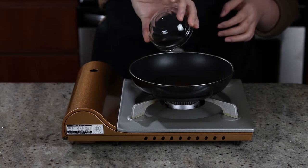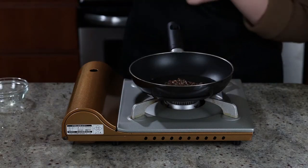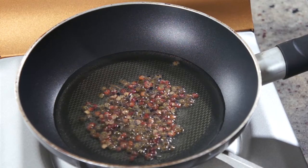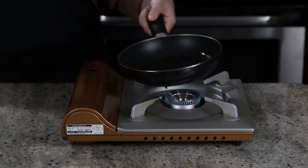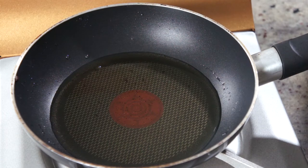Now, in a small pan, add 3 tablespoons of oil and the Sichuan peppercorn. We are going to make some Sichuan peppercorn-infused oil. Cook on medium heat first until the peppercorns turn dark but not yet burnt, and the oil becomes aromatic. Take the pan off the heat, get rid of the peppercorns, put it back, and heat on medium-high until the oil just begins to smoke.